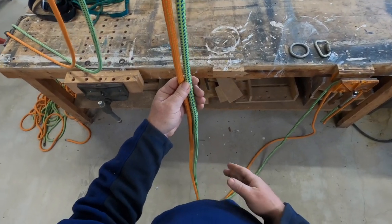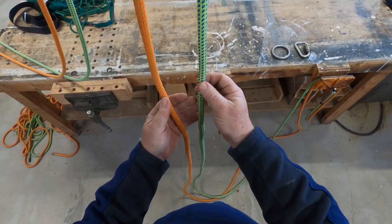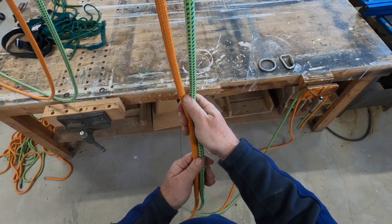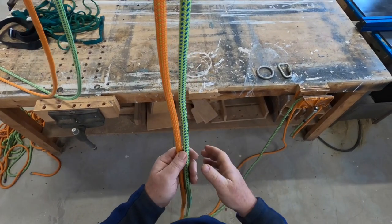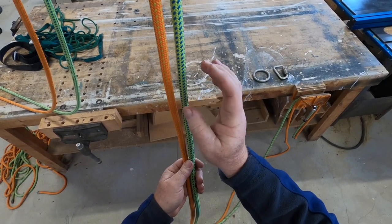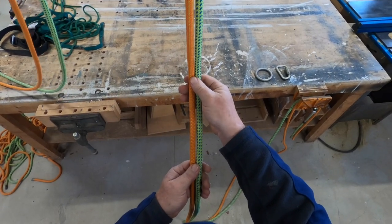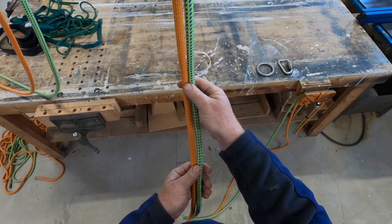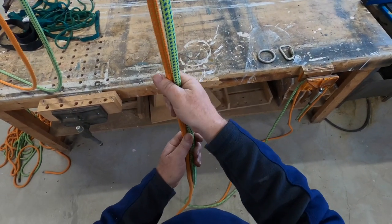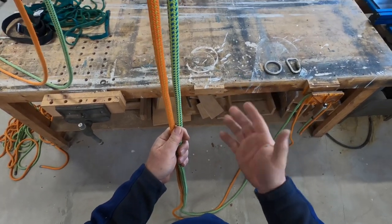So how do you do it? We're going to be using two ropes, and the reason we use two ropes in the rescue world is we always have redundancy. If the orange is going to be our main line, we need a secondary line in case the main line fails. In rescue work you'll always see two ropes employed, and we have to tie these two together in a way that facilitates hooking up a rescue litter.